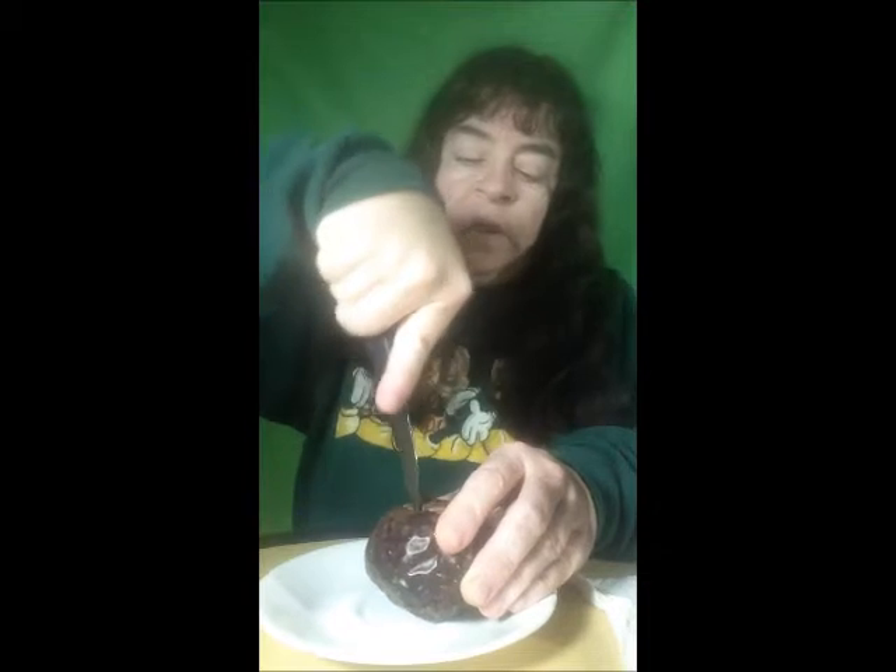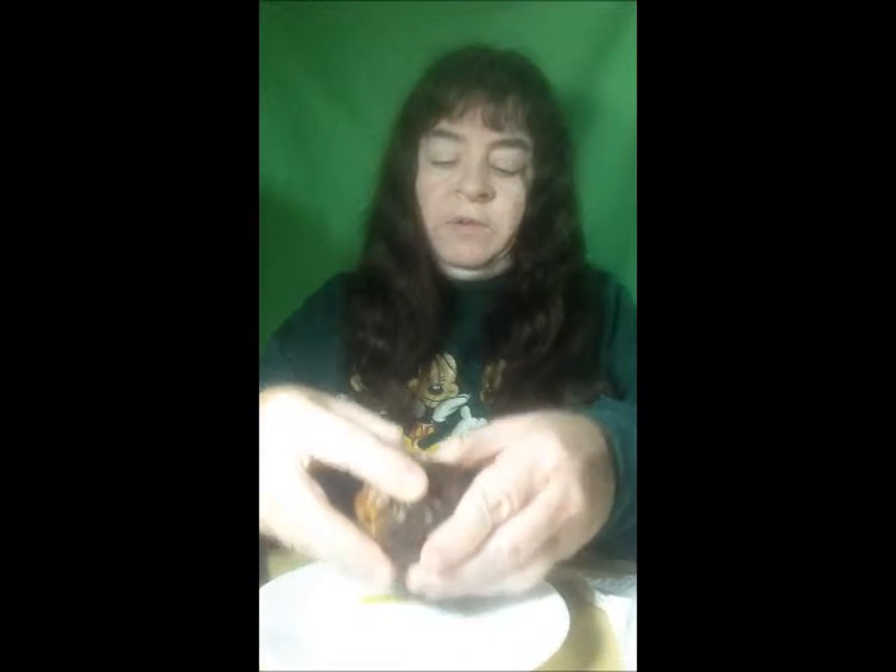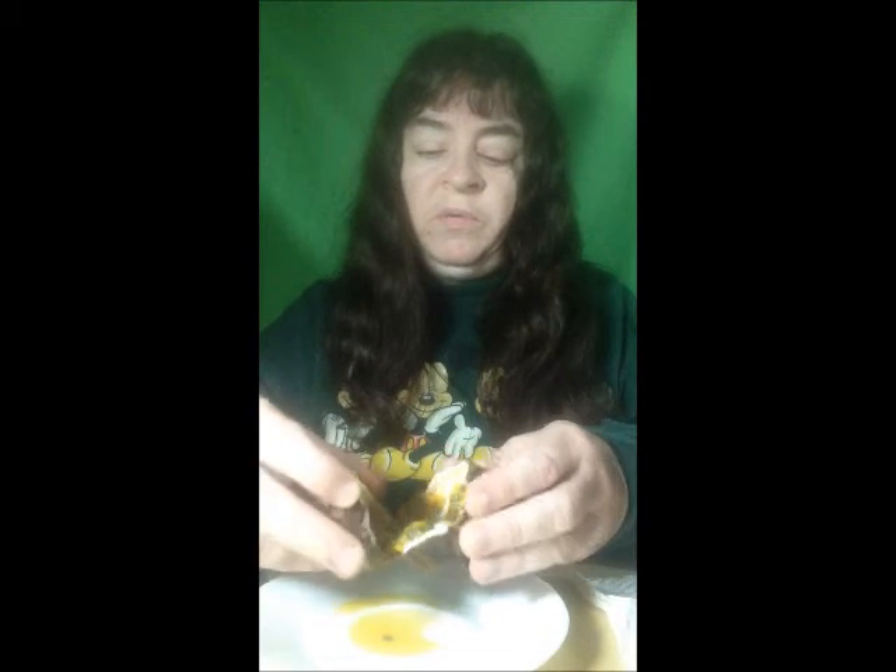So the first thing I need to do is cut it open. It's hollow inside — here comes the juice. And as you can see, it's filled with seeds.